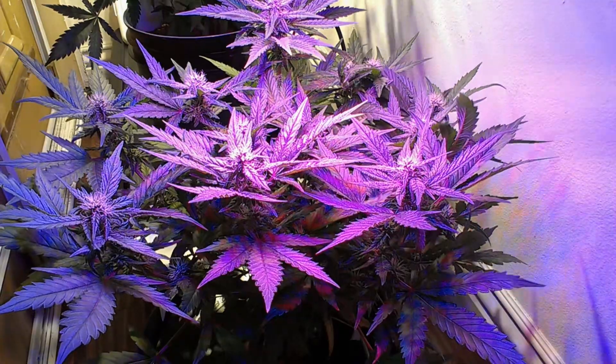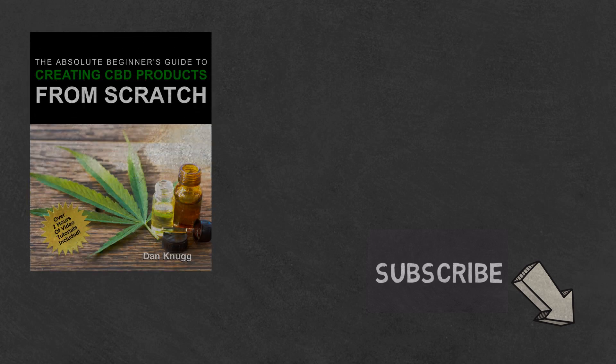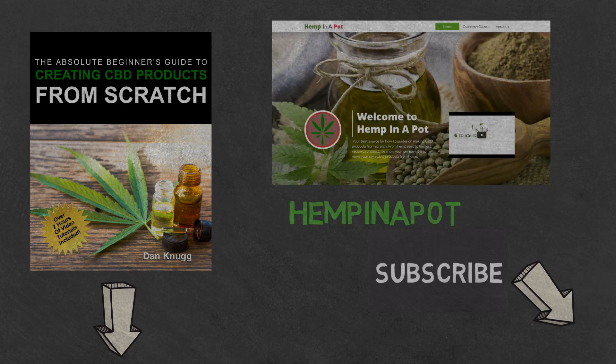And that's it. Like the content? Then be sure to check out our beginner's guide to creating CBD products from scratch, available at Amazon in print and digital with links in the description below. You can also find us at hempinapot.com.